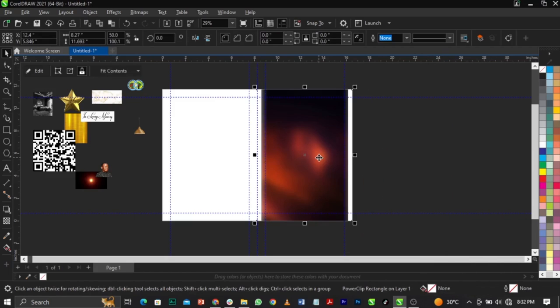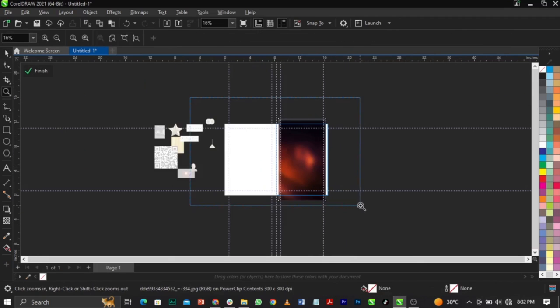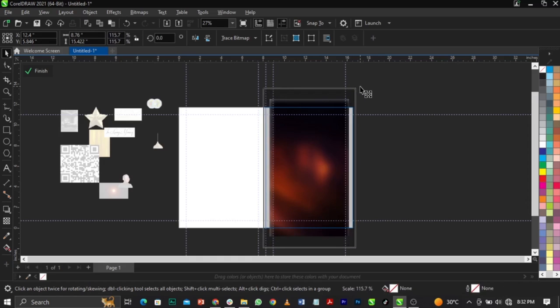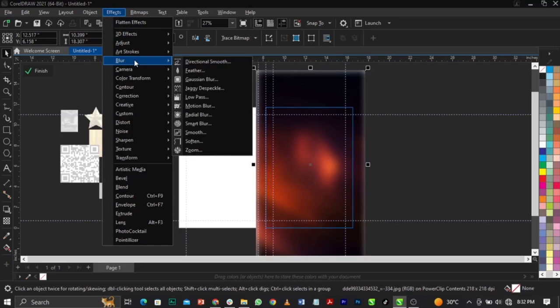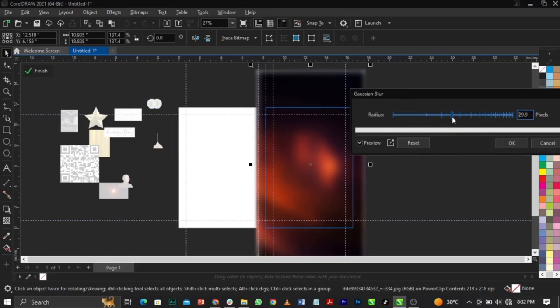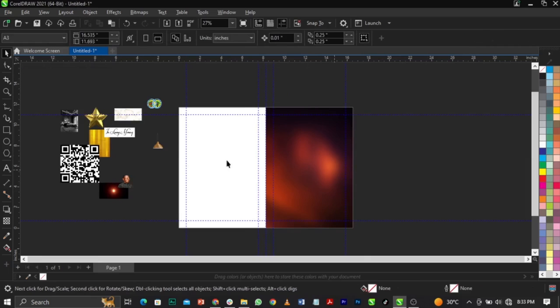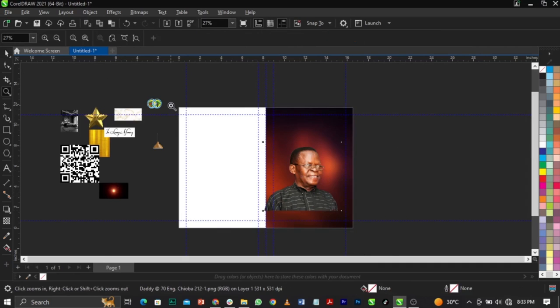Once it's done, right-click, select Power Clip, place it into the frame, then right-click and select Edit Power Clip because it is not fitted to frame. I'm moving fast because I don't want this video to be too long. Select Shift and drag this way. Now go to Effects, select Blur, select Gaussian Blur to add a little bit of blur. Set it to 29.9 pixels, click OK, then click Finish.